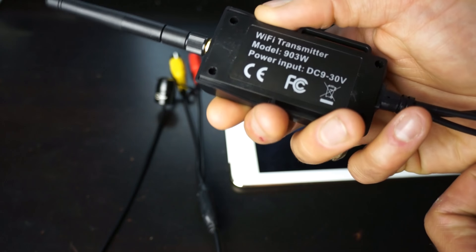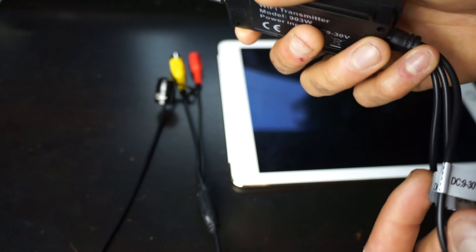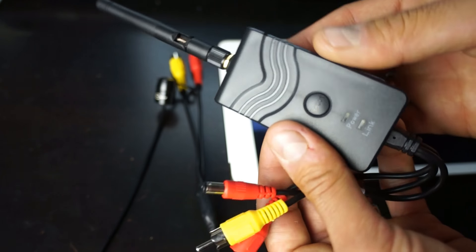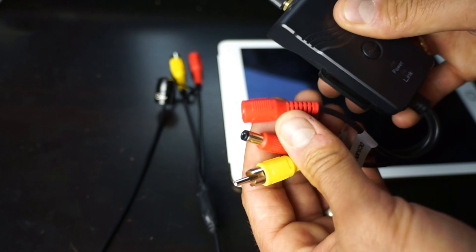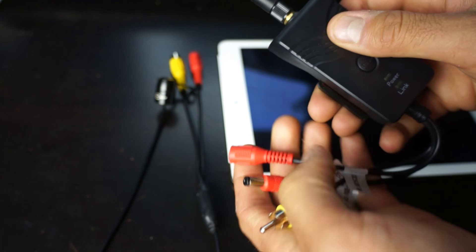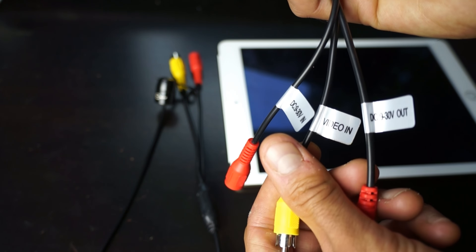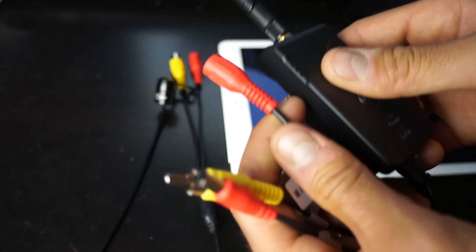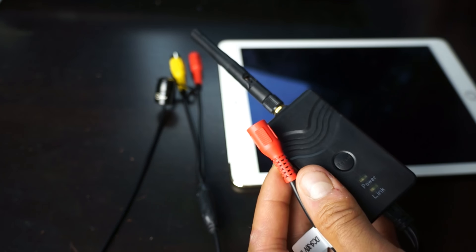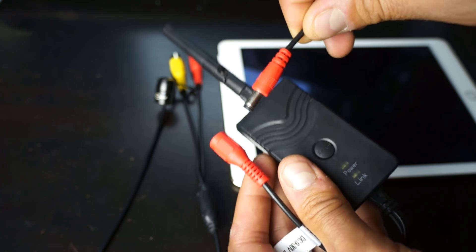Let me show you how this works. This is the transmitter. You can see on the back the model number 903W, DC 9 volts to 30 volts. You can easily wire this directly into your car's 12-volt power system. On here, this is your power input — they're all labeled nicely: video in, DC out, and DC in. We can plug this in with the power supply cable provided, which I just wired into the back of our RV. So we've got a power source here — that's our transmitter.